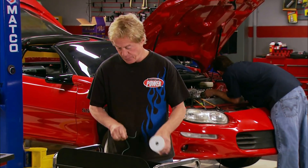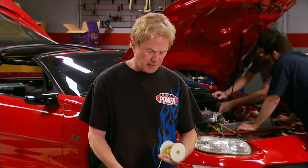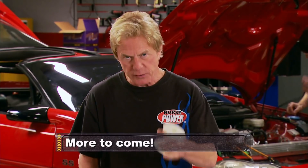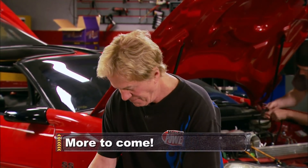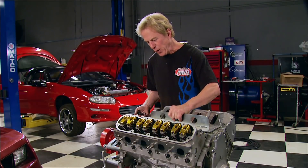We've got a lot of wiring to handle before we're finished, not to mention headers, exhaust, and a few other details. But very soon we're going to take you and the Camaro to an autocross event, see how it competes against the clock, and show you how you can get involved in this fast-growing solo motorsport.